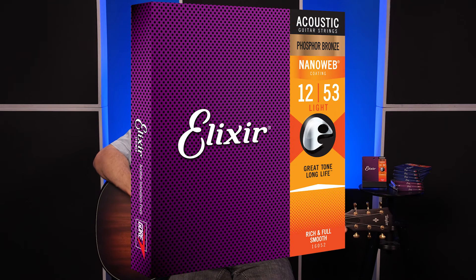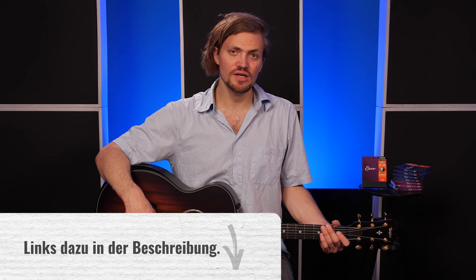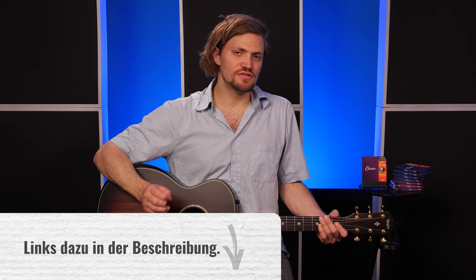Und ab einem gewissen Punkt ist mir das so dermaßen auf die Nerven gegangen, dass ich mir einen coolen Trick überlegt habe, wie ihr nie wieder ein Plektrum braucht. Das Video präsentiere ich euch in Zusammenarbeit mit meinem Partner Alexia Strings. Links zu den Seiten und zur Website von Alexia gibt es wie immer in der Videobeschreibung.